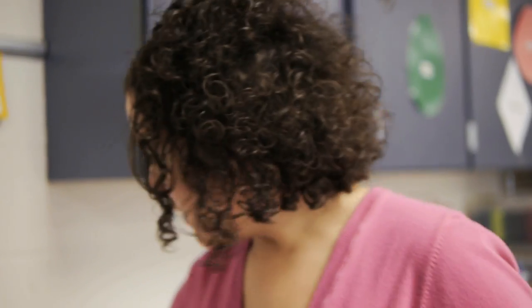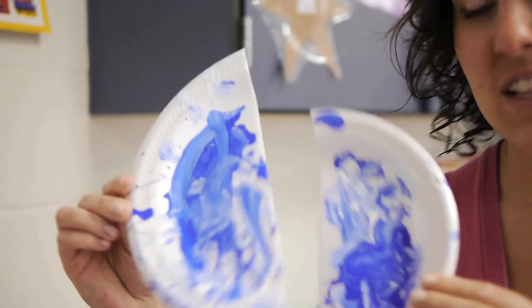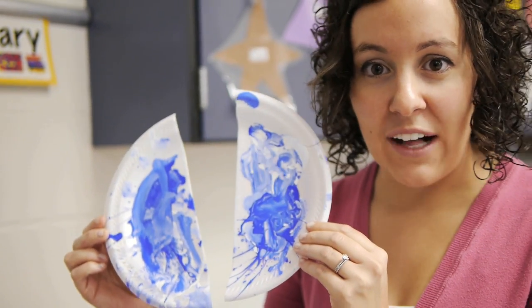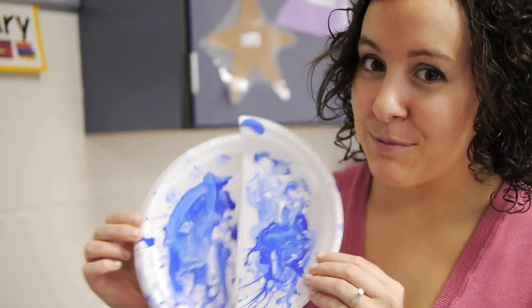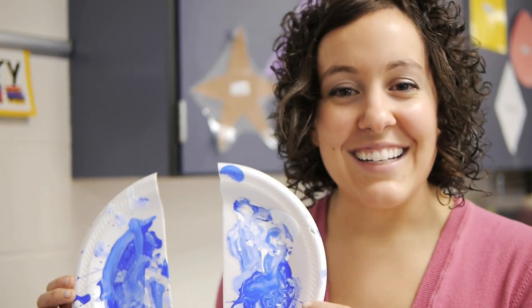Some homemade ideas for dispensing your paint are things you could just buy at the store, really inexpensive, like paper plates. I actually chopped these in half. You can see they've been used and reused — the students said why are you chopping them in half, and I said well I used to have one paint receptacle and now I have two.